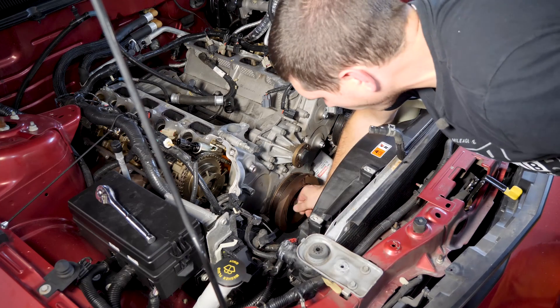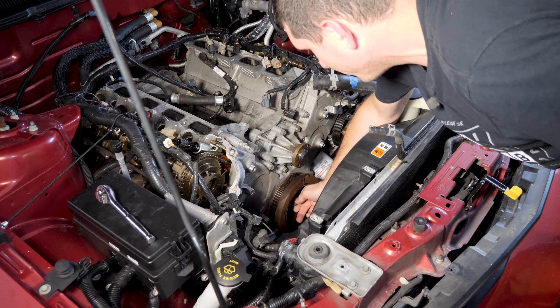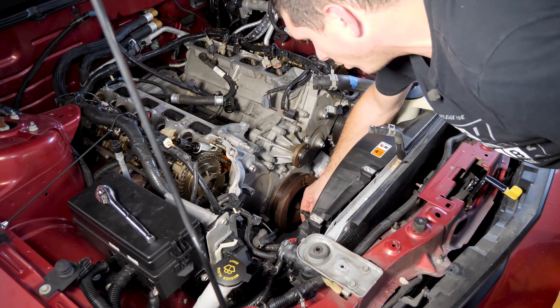Either that was incredibly easy or I'm incredibly strong — or both — but we already broke it loose. So now just pull that out, and now we need to go get our pulley puller.